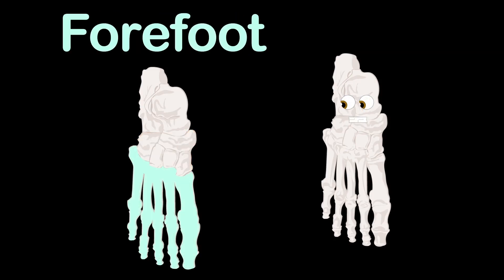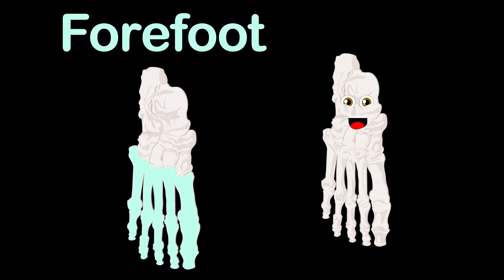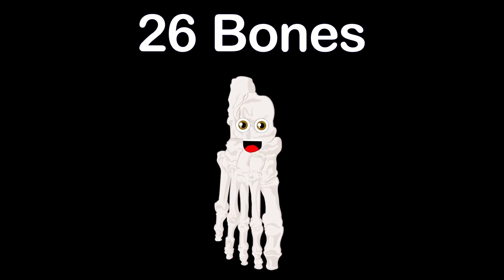Here's the forefoot, made of five toes called phalanges, attached to the metatarsals — I'll explain these bones you see.